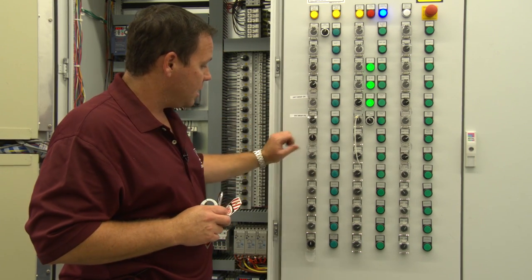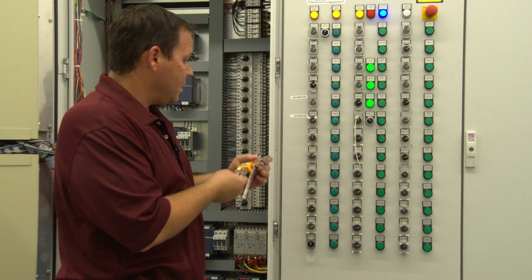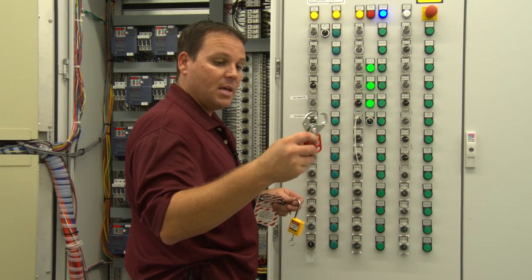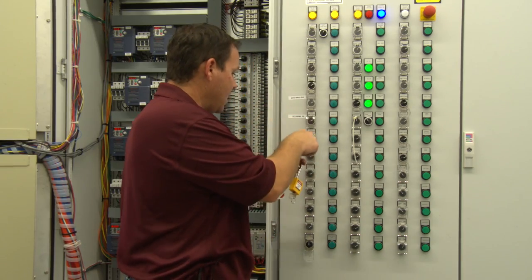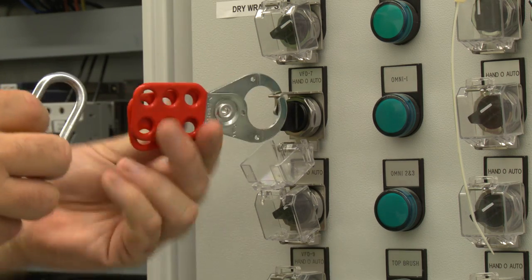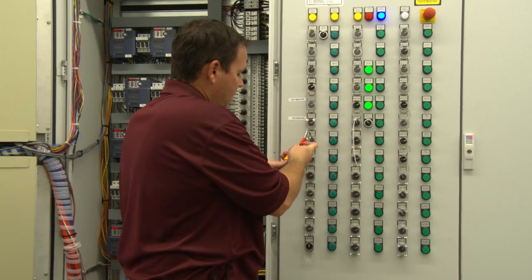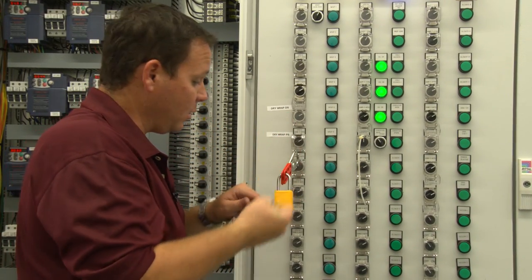By placing that switch into the off position, nobody can turn it on. To further make sure I'm safe, I'm going to close this over here. I'm then going to take my lock — this padlock won't always fit inside of all places, so this is part of the lockout tagout kit. You'll see it has multiple holes, so you can have multiple locks on there if multiple people are working. I'm going to place it inside of here and close it. I'm then going to place my padlock through here and lock it. This way nobody else can come in here and turn this on. I'm going to take the key with me when I go out to work on my Omni.